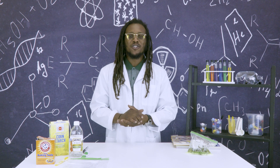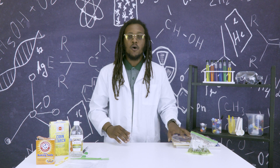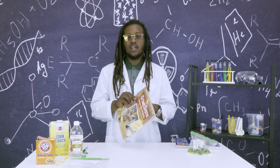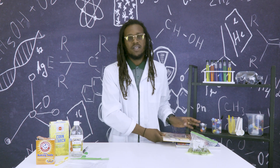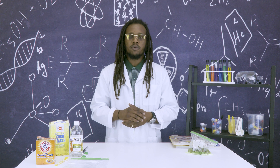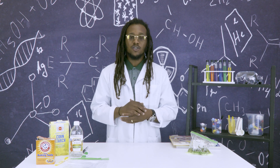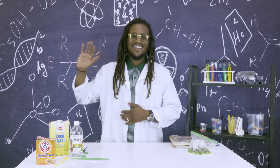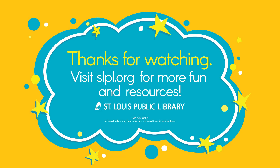Thank you so much for joining me today. Before you go, I would like to tell you about a book titled Crime Scene Science Fair Projects. You can go to slpl.org or visit a library near you. It's been fun doing science experiments with you. Hope to see you guys soon to do more science with Dom. I'll see you in the next one.